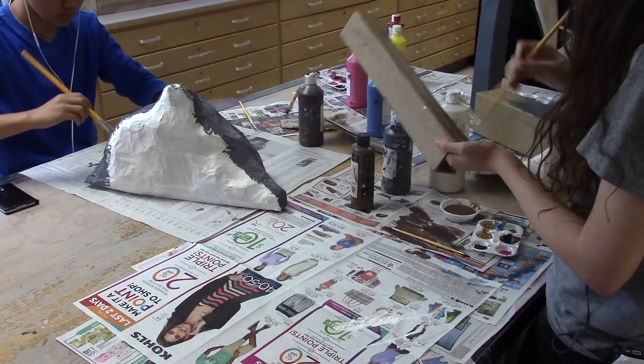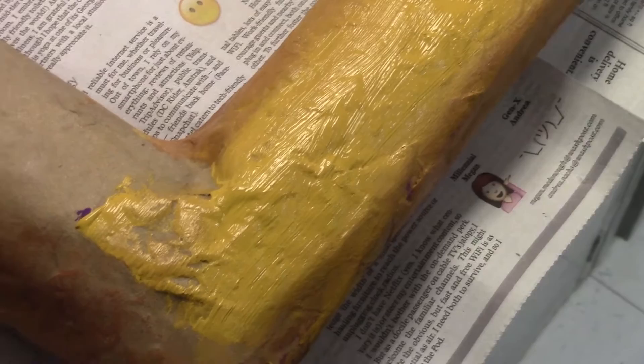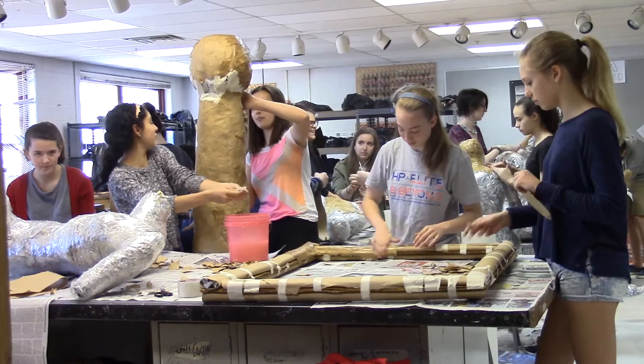We call it student-centered, so the teacher's not driving the project, but the students are. We've learned a lot about paper mache and how we can make the coolest thing out of just newspaper and cardboard.